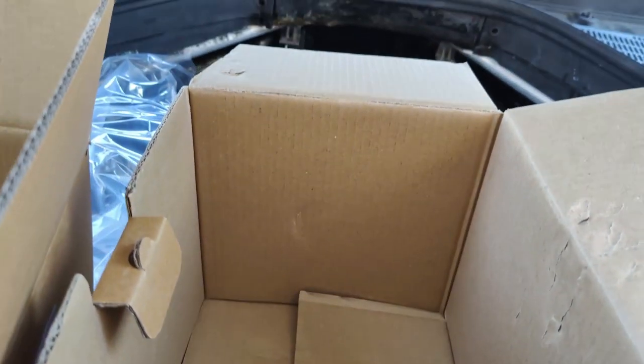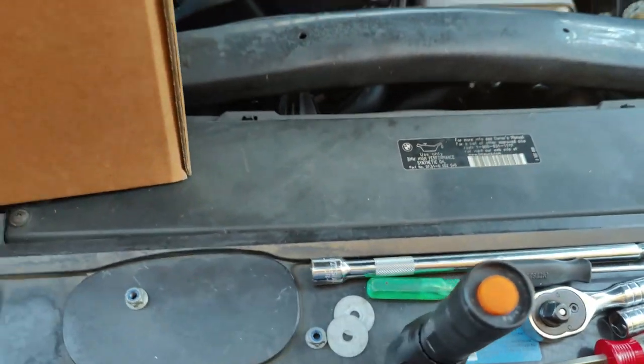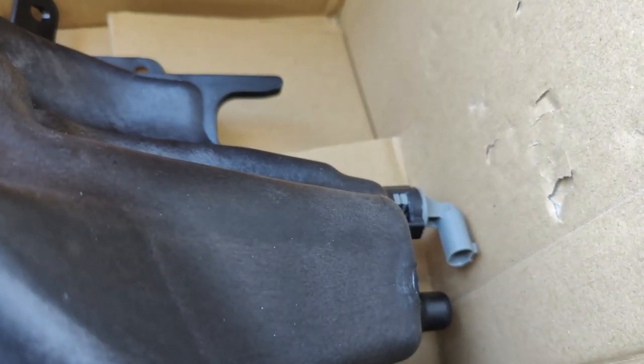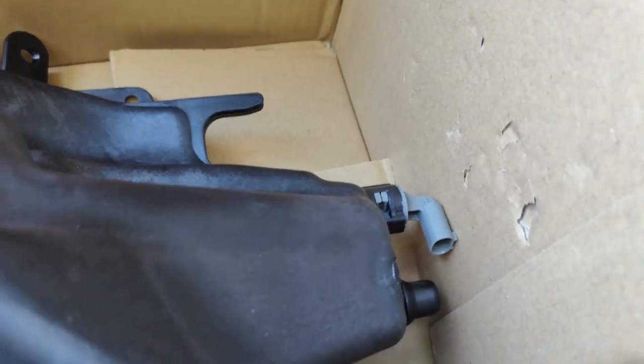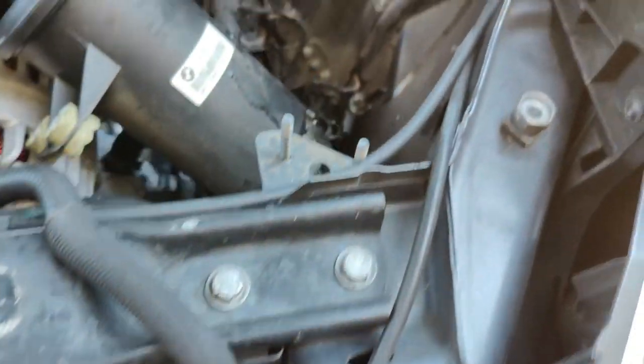This box is pretty beat up. There's one dent there, one on the other side, one at the bottom, and one right there. Basically what ended up happening was it broke apart on the car - on the reservoir specifically. That part right there, the gray part, broke in half and forced me to order a new one because I didn't want to replace it later. I'm going to go ahead and plug that back in to the connection down there and the connection for the level sensor. The other one is up top - I've got to plug that one in.